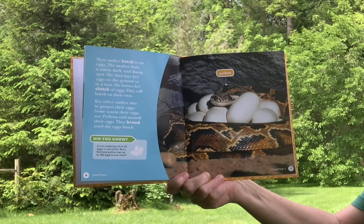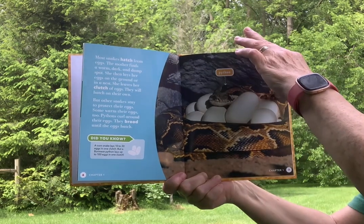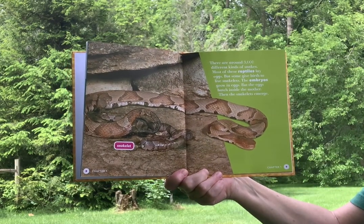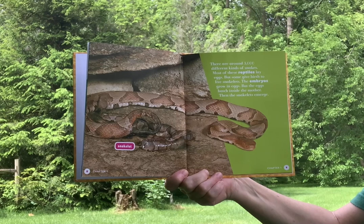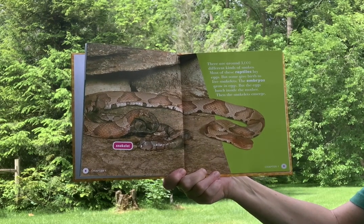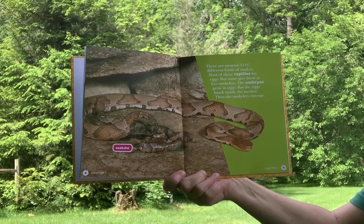Pythons curl around their eggs and brood until the eggs hatch. There are around 3,000 different kinds of snakes. Most of these reptiles lay eggs, but some give birth to live snakelets. The embryos grow in eggs, but the eggs hatch inside the mother, and then the snakelets emerge.